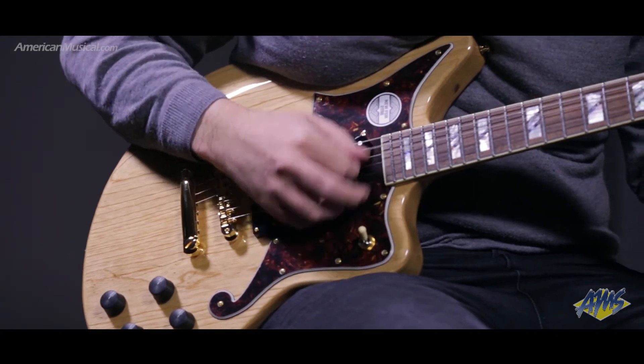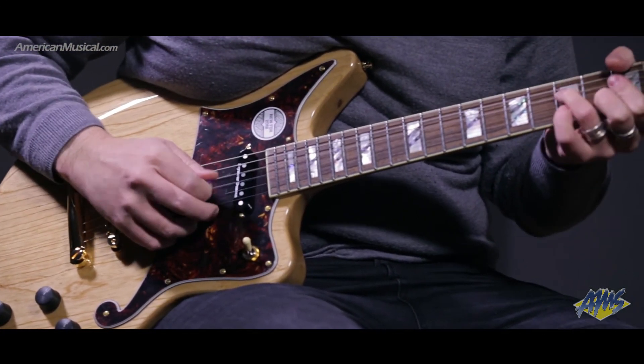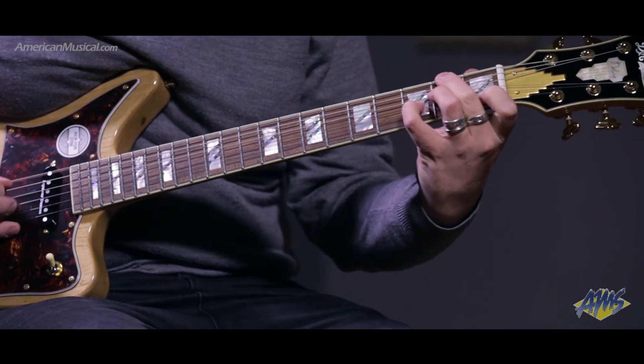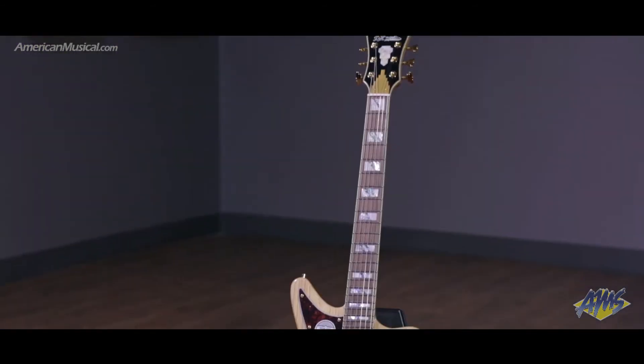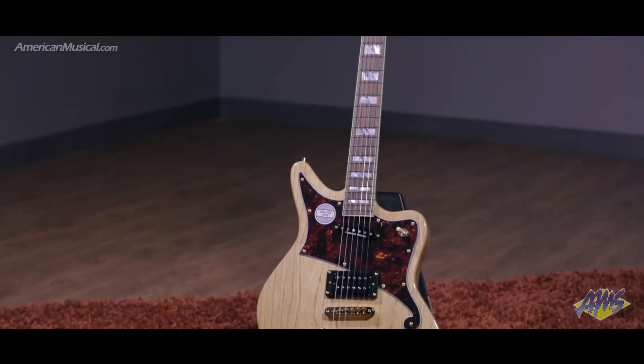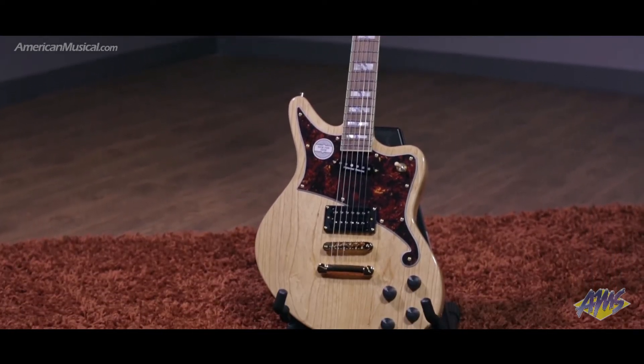With the lightweight unique offset body, it looks like it was plucked out of the 60s. The Deluxe Bedford is the flagship design in D'Angelico's bold new solid body lineup, based around a 24 and 3/4 inch scale. The neck features a pau ferro fingerboard with split block inlays and 22 frets.